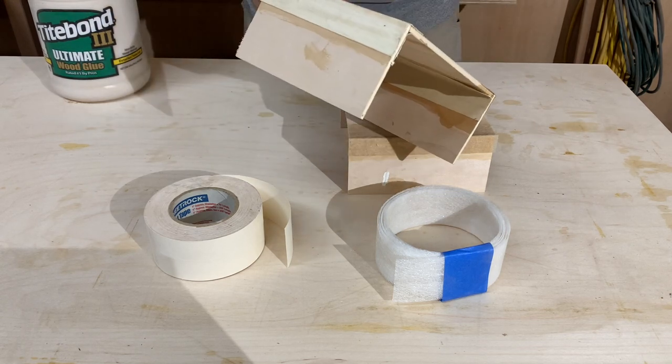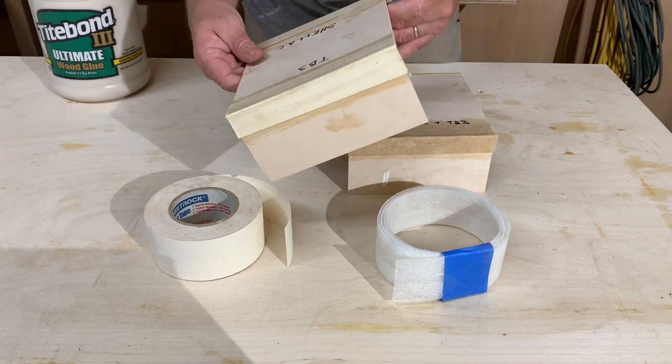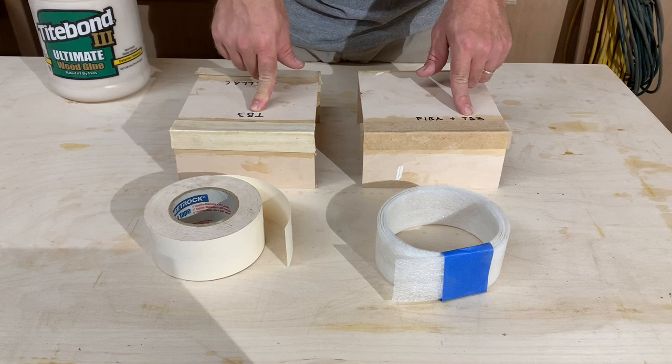Shellac can go over this and seal it. But now I'm going to test the strength of these two joints — this one, the FIBA tape, and this one, the paper tape.